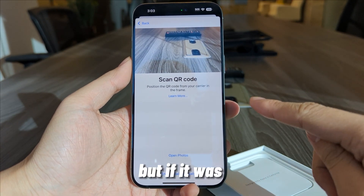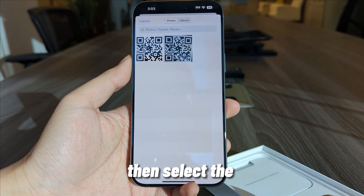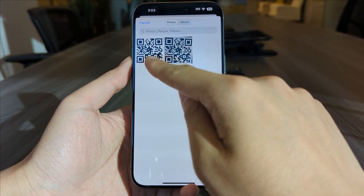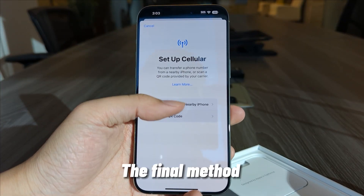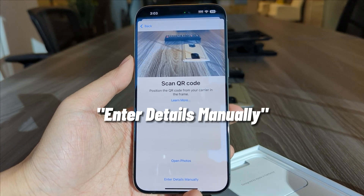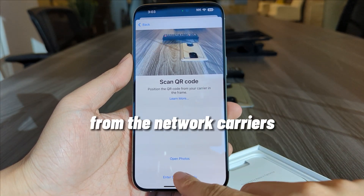But if it was sent digitally, you can tap on Open Photos, then select the QR Code image. The final method would be to enter details manually, and you can get the activation codes from the network carriers.